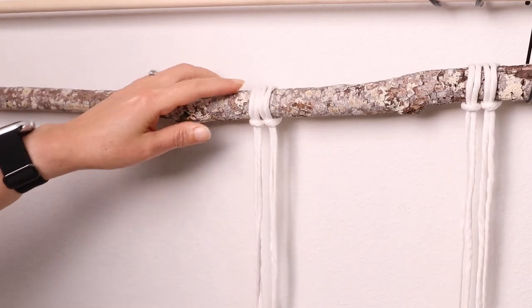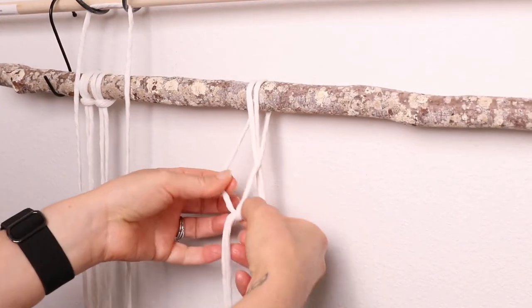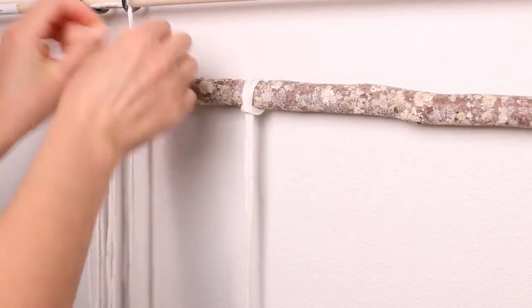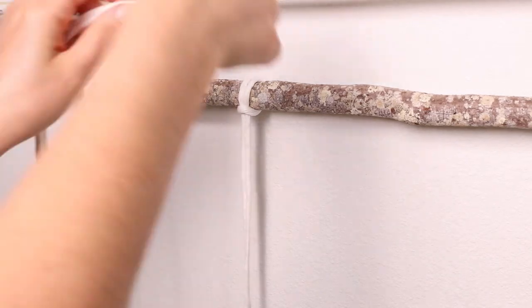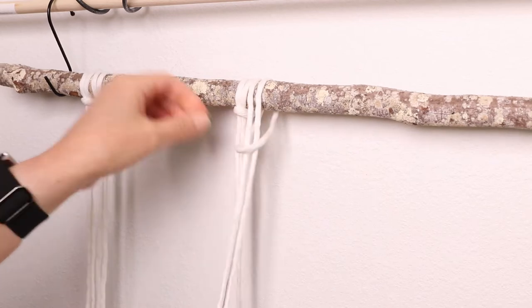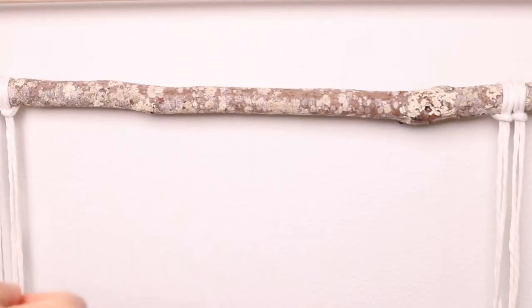I'm using just a regular basic larks head knot instead of one of the other ones that I've showed you in my past videos that are more secure. The reason I'm using this one is because we're going to need to adjust them as we go once we start putting the hats on the hanger. And if you make them too tight it'll be a little too hard to slide them over on the branch.